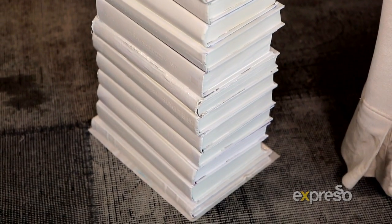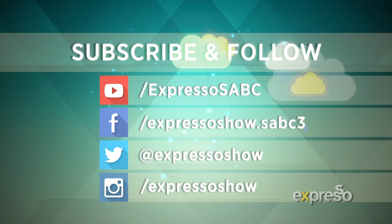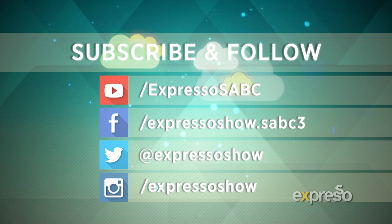I really like how that turned out. I think the white of the books and the cream couch work really nicely together, and using a very elegant and simple modern lamp to kind of tie everything in together. If you guys have any craft or DIY ideas you'd like to share with me or you'd like me to try out, please let me know on our Expresso Facebook page with the hashtag ExpressoDIY. See you next time, bye! Subscribe to our Feel Good feed on YouTube and join us on Facebook, Twitter and Instagram.